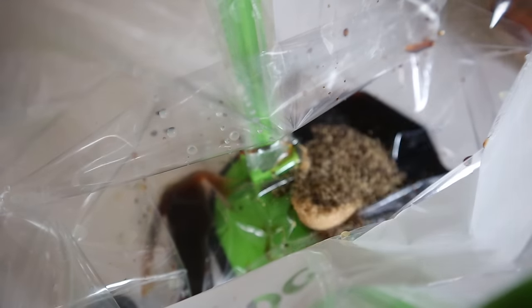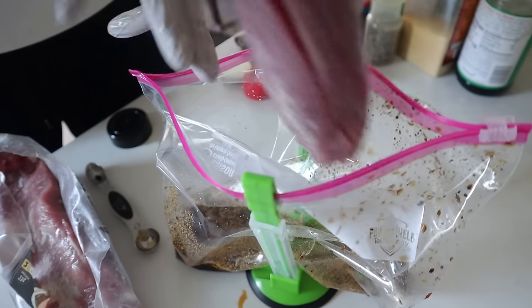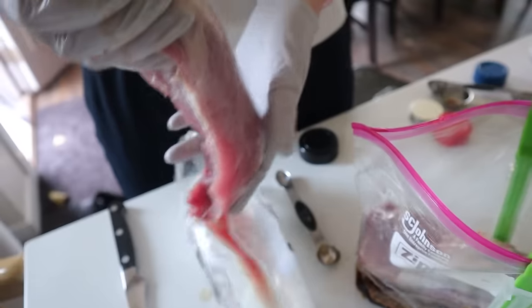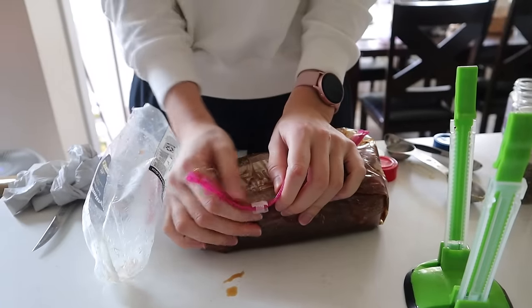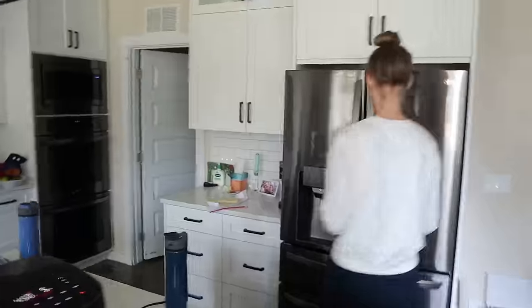Start with three tablespoons of balsamic vinegar, two tablespoons of soy sauce, a teaspoon of lemon juice, two tablespoons of brown sugar, one and a half teaspoons of pepper, one teaspoon of kosher salt, a teaspoon of rosemary, half teaspoon of onion powder, and half teaspoon of garlic powder. Throw the marinade in a bag and place both pork tenderloins inside — you could freeze one for later or cook them both. Seal up the bag, move it around to coat everything, and let this marinate for at least 30 minutes or up to overnight.